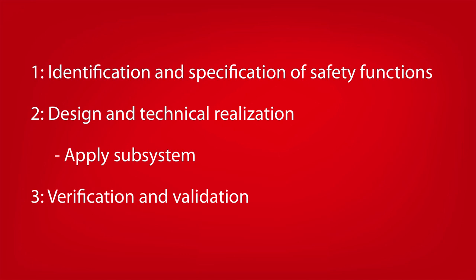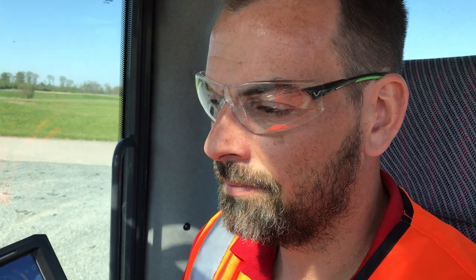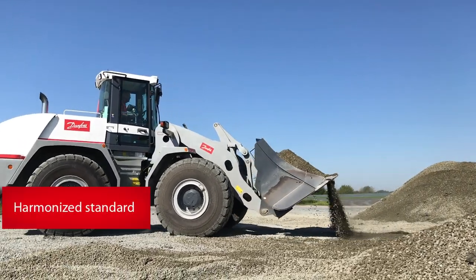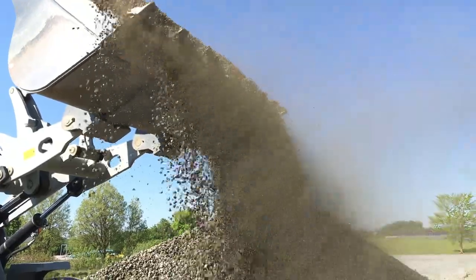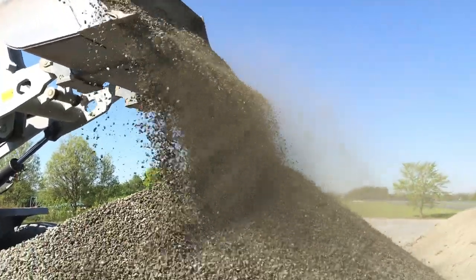Validation includes confirming that the implemented safety functions actually make the machine safe. A way to comply with the requirements from the machinery directive is to follow a harmonized standard. Following a harmonized standard provides the presumption of conformity to the machinery directive.